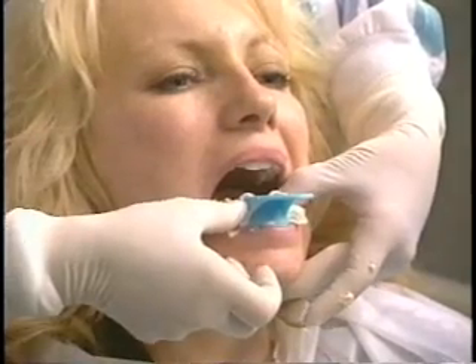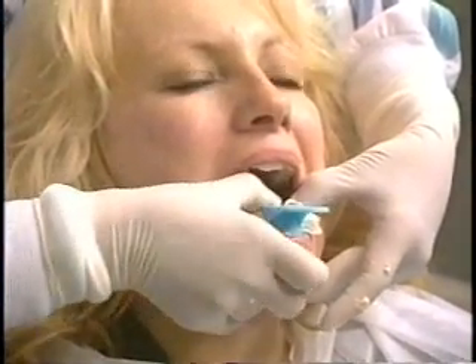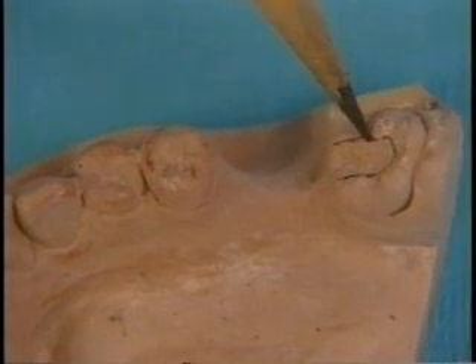Be sure to take a counter impression, bite registration, and shade. The following procedures can be accomplished in the laboratory.